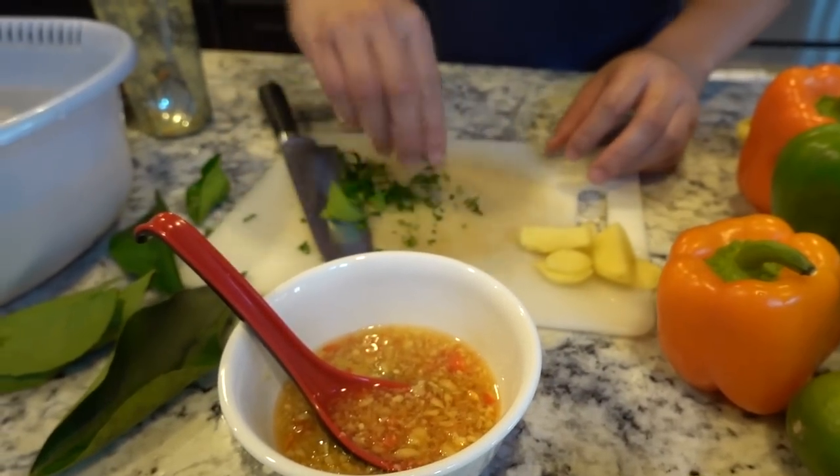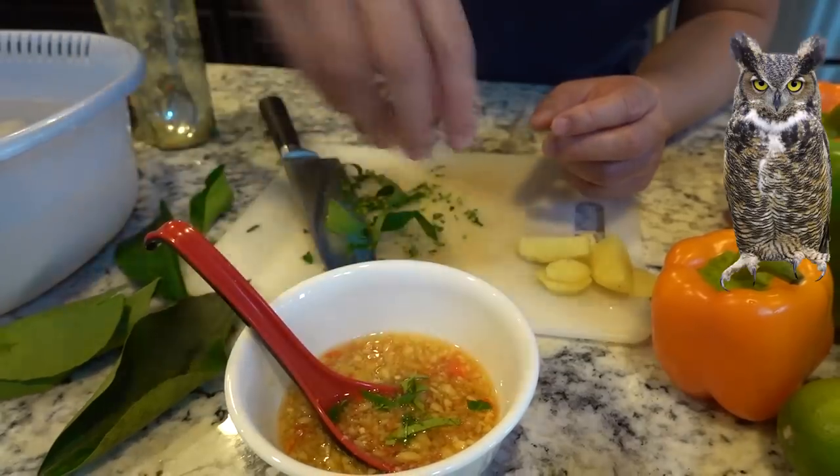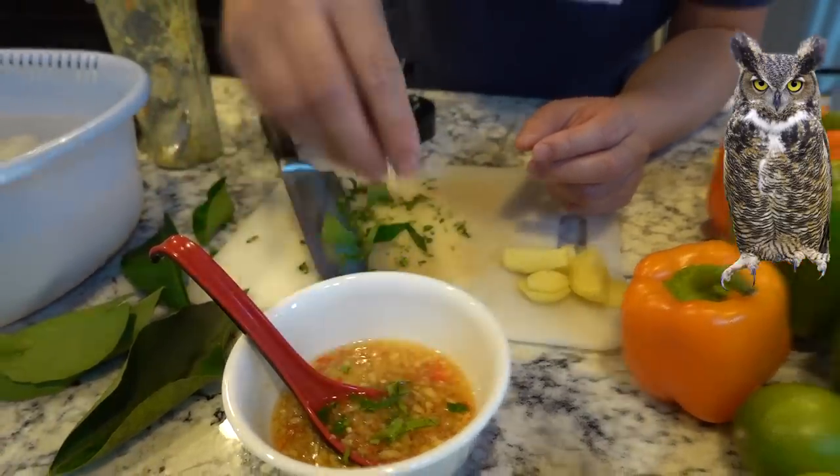Then we're going to sprinkle some lime leaf on top. The dipping sauce is ready.